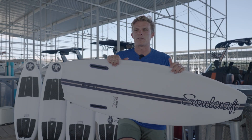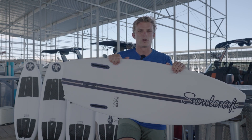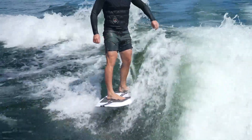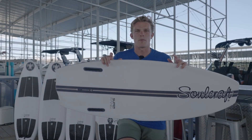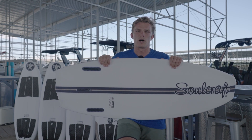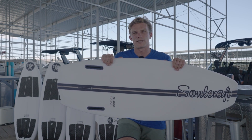Here we got the Super Fang. After riding every board in the Soulcraft lineup, I think that the Super Fang is really a good combination of all the best factors. This board is really well-rounded and I think could be well-suited to almost any rider at any skill level.